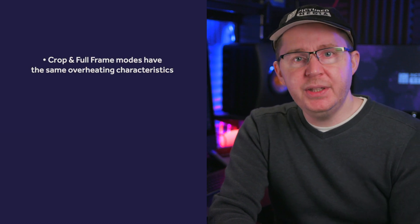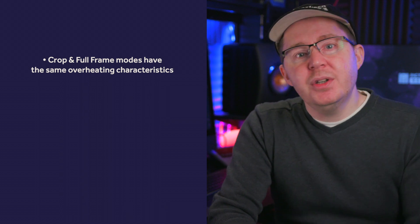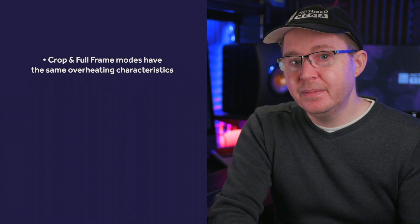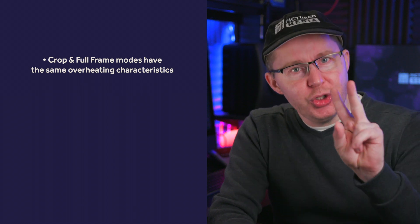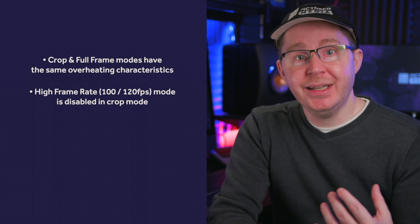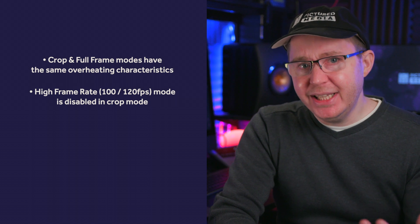First, it doesn't seem to matter whether you're in crop mode or full frame — the overheating results were the same time and time again, so I won't be talking about crop mode further. Second, you can't record 1080p at 100 or 120 frames per second in crop mode anyway, as the high frame rate option is disabled in that mode.